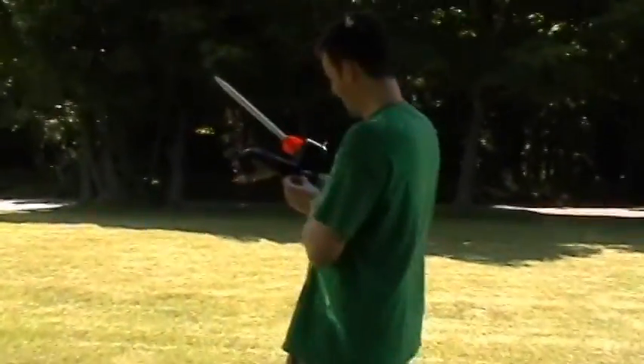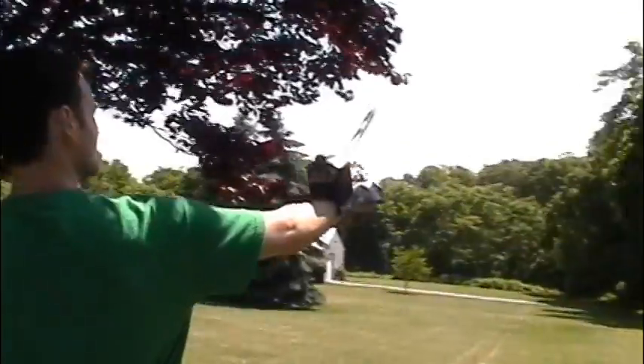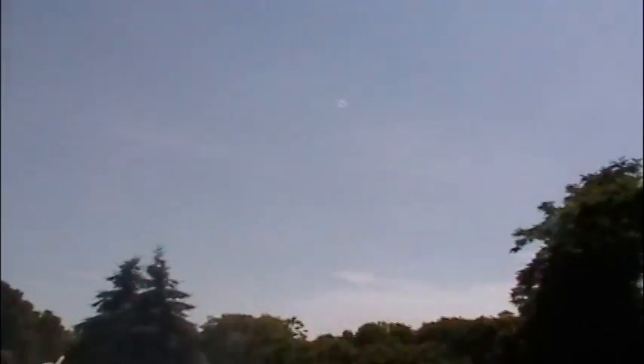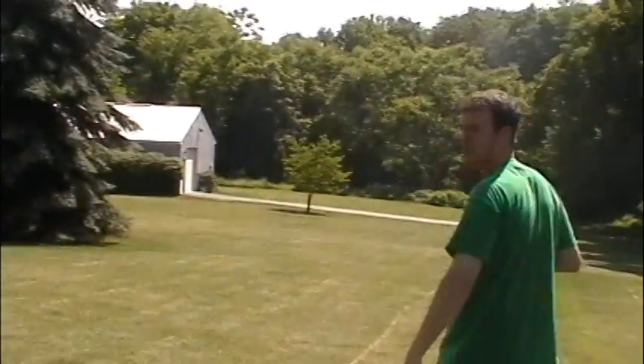This is Iron Man take two. We're on two. Hopefully this works better. You ready? That one was much better. Where'd it go? All the way over there. It's coming down. It landed in the other person's yard.